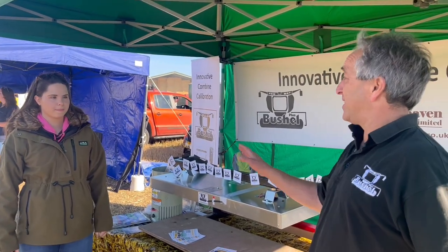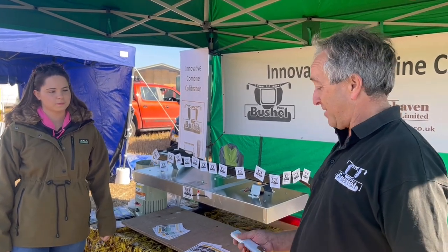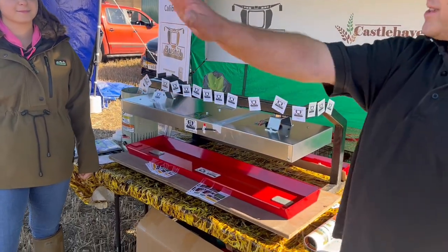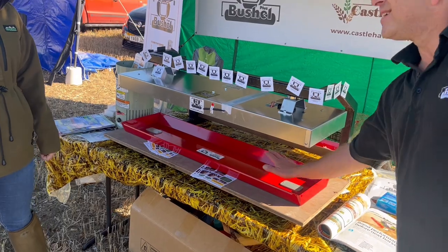When you're ready to take a grain loss reading, you press that button. The pan drops, the combine keeps going, and everything that's coming out the back of the combine goes in there.